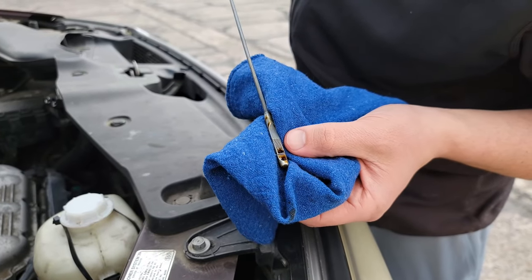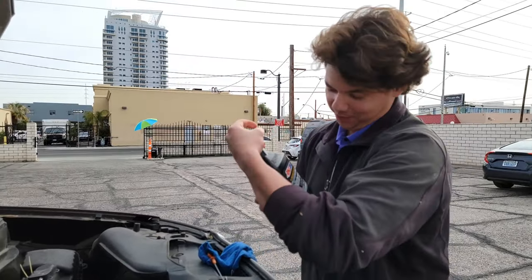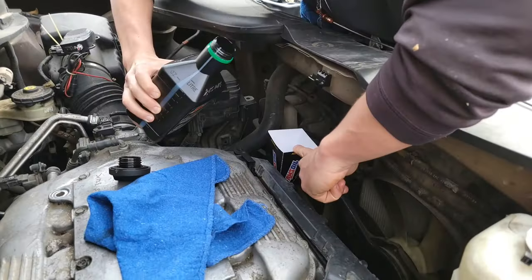We're going to top her off — put that quarter quart in and get it right up to the middle. It's that time to put in the liquid gold. This is the oil that's good for one year, 25,000 miles, 700 idling hours. We're going to top her off, put in half a quart. And we got our fast funnel here.